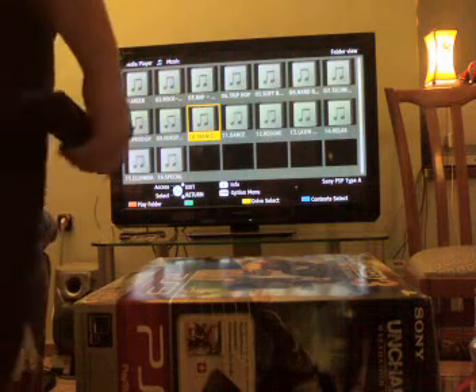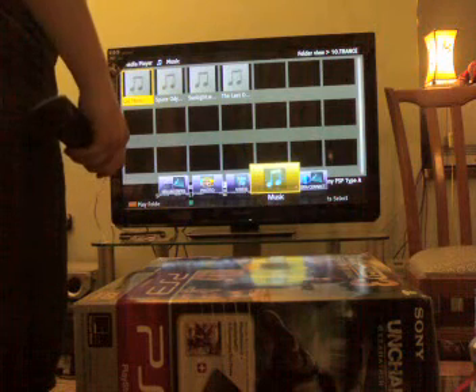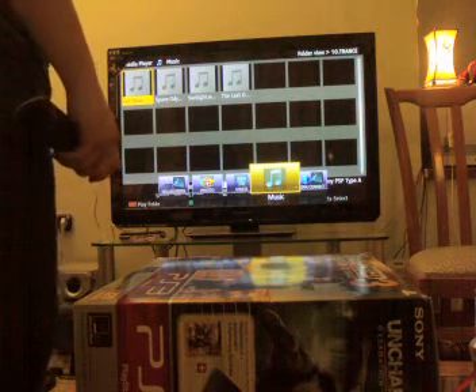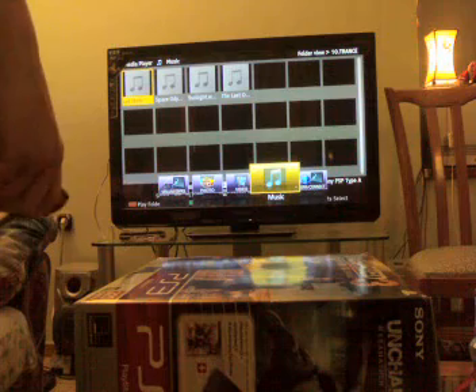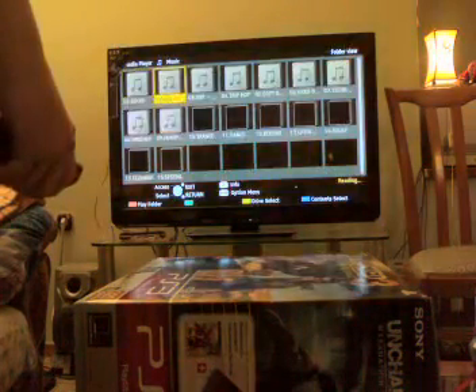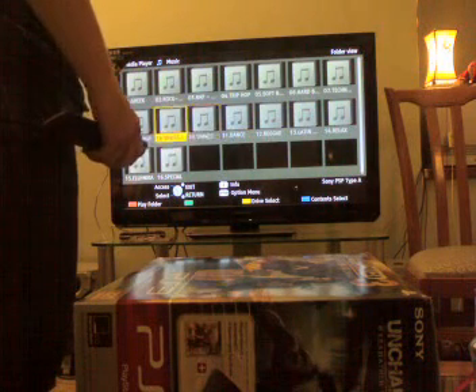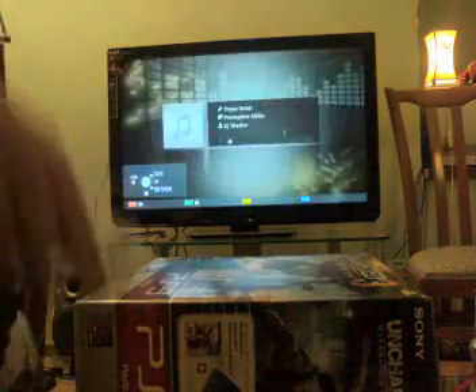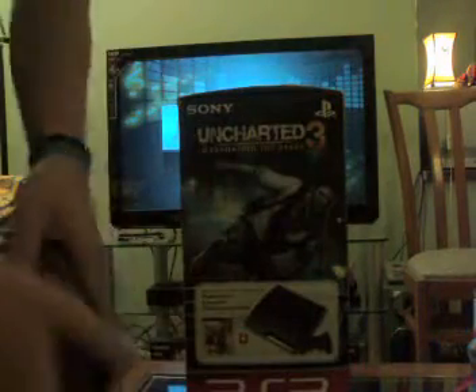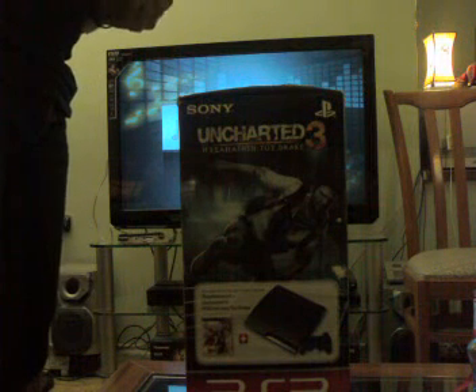Throw all you want out here. Let's get the 42 inch 3D Panasonic. Use the BSP. Here goes — I hope I don't cut myself or damage anything precious.